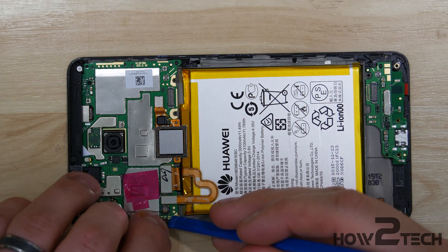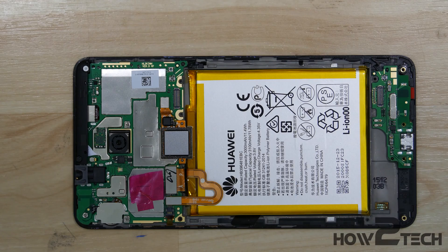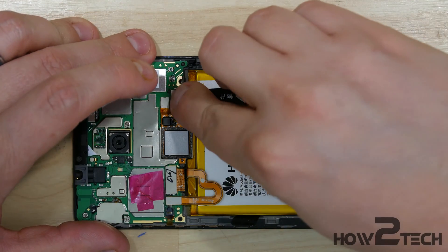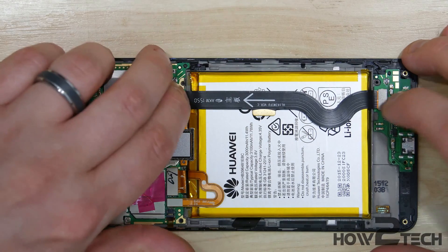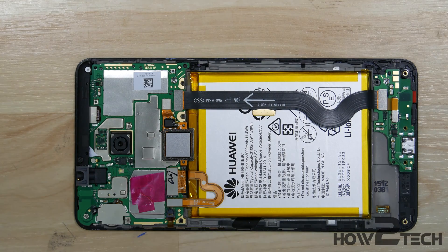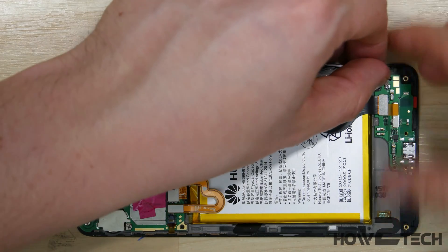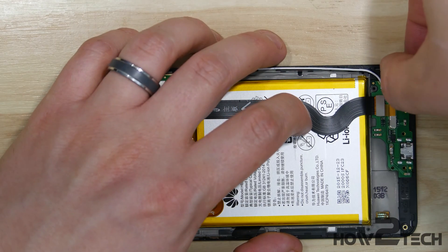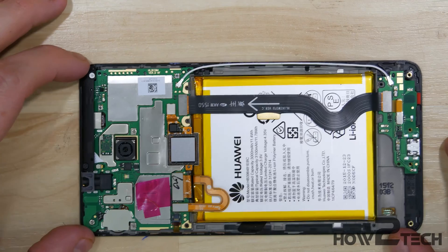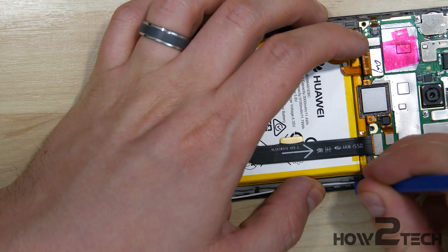Do the power button and volume button next. Make sure you flip the little connector switch up and push it down once the cable has been inserted. Now we'll take the cable that runs the length of the phone from the charge port board to the top logic board. Then our wire antenna connector — we'll snap in both ends before we put it back in its guide slot to make it a little easier to connect. Then push this cable back into its guide slot.